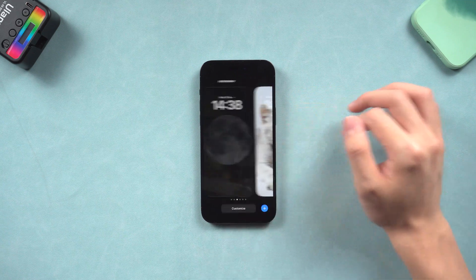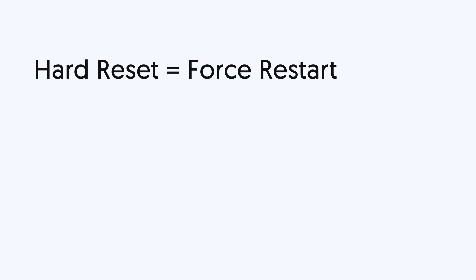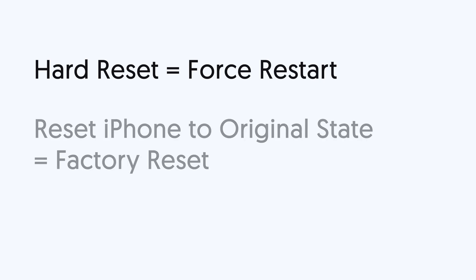Before we start, we need to know that hard reset, in other words, is a force restart. So if you want to reset your iPhone to its original state, that's a factory reset. But don't worry, I will show you both.